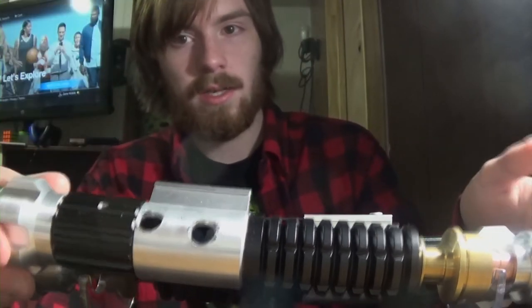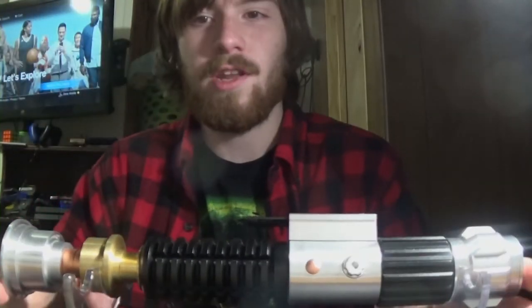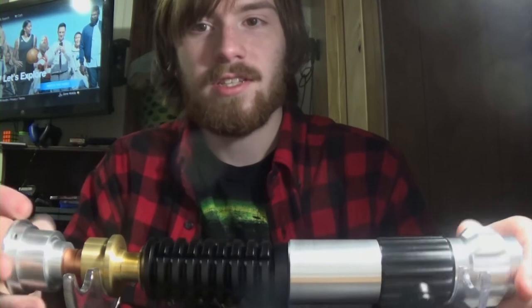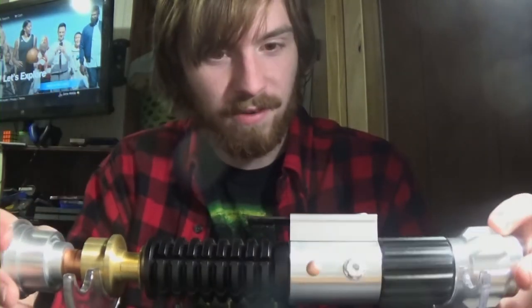Now let's get rid of the Mark 1 and introducing the Redeemer Mark 2. I'll turn this hilt and you'll see there's no custom drilling. I finally figured that out.